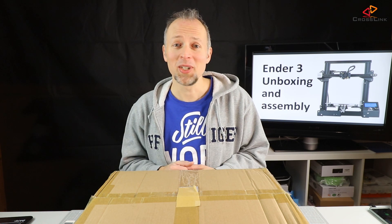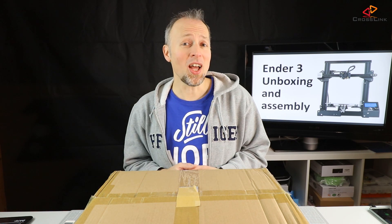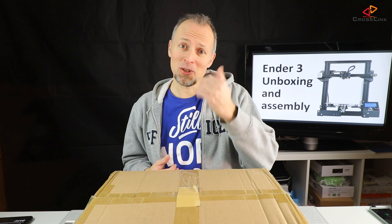It's finally time for a new printer. In this video, I'm doing an unboxing and assembly of the Ender 3. Come and join me!